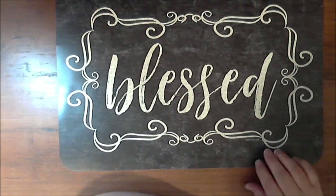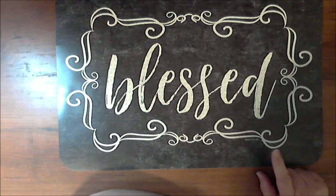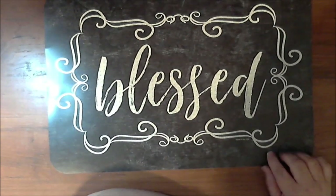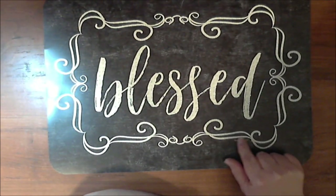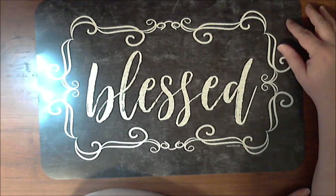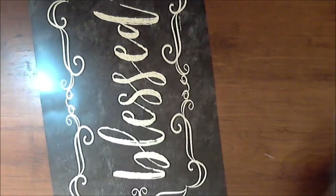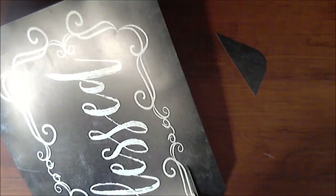Hi everyone, welcome back to Crafting at Whimsy Wonderland. My name is Stacy. I picked up this placemat at the Dollar Tree today — it says 'blessed' — and I plan on cutting this out and putting it on a chicken wire background in a nice little frame. I've got my scissors and I'm going to trim around the chalkboard look as carefully and nicely as I can, leaving a little bit of the black border — I don't want to cut it all off.